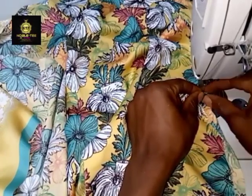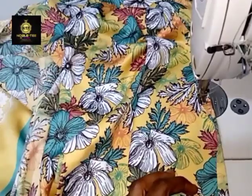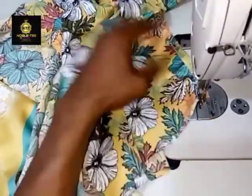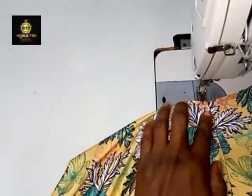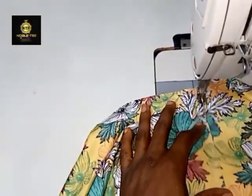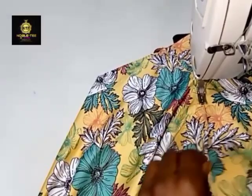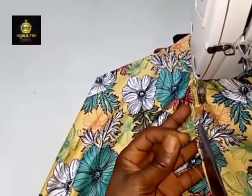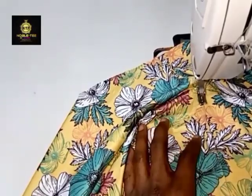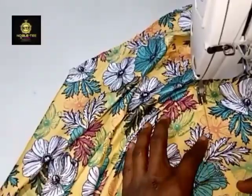If the thread cuts and you want to reverse, don't make your reverse too long so it will not give you extra stitches on the side. If you want to reinforce the thread, just stitch very tiny little stitches on the side to reinforce the thread. Stitch it all through the same way we did the first one.